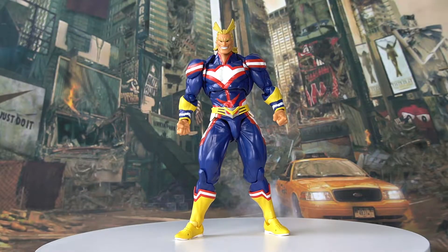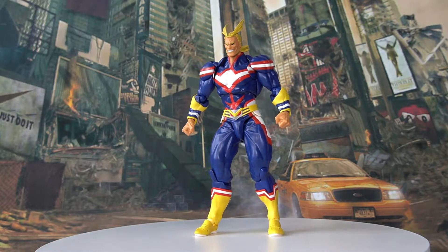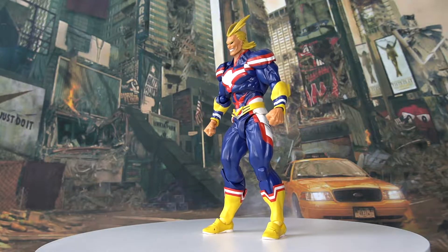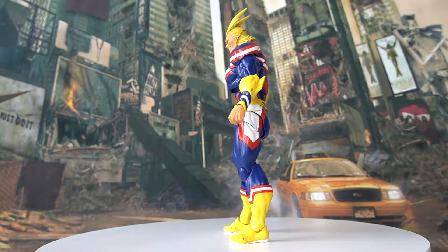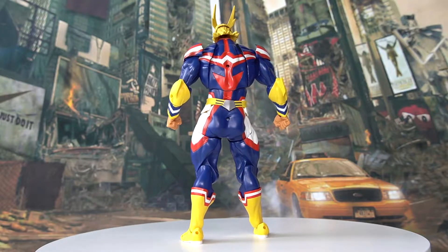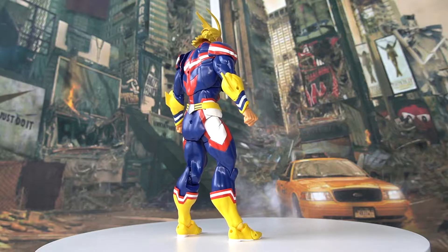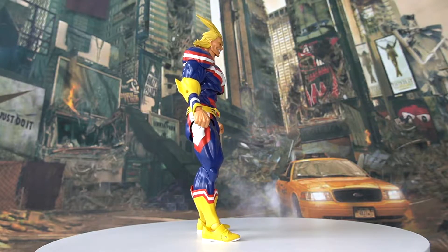Alright, here we have our Revotech Kaiyodo All Might unboxed, so let's take a quick look at him with a 360 view while we talk about the background information of the toy company, as well as the character himself. Regarding the toy company Kaiyodo, they are a Japanese company which manufactures figurines and garage kits. Their headquarters is in Kadoma, Osaka Prefecture. While the company mostly focuses on anime-related characters, it recently acquired other licenses such as King Kong and Godzilla characters.